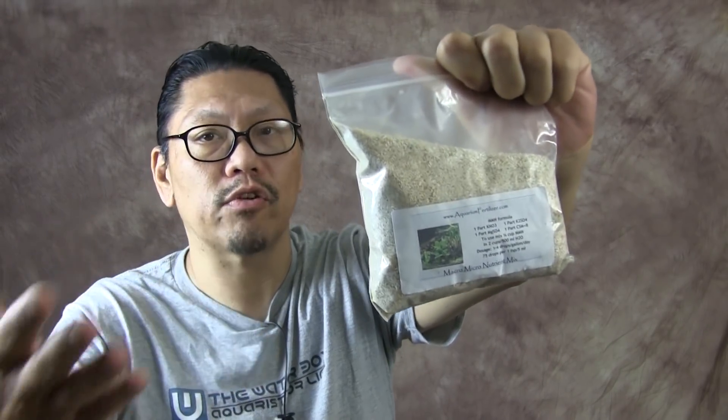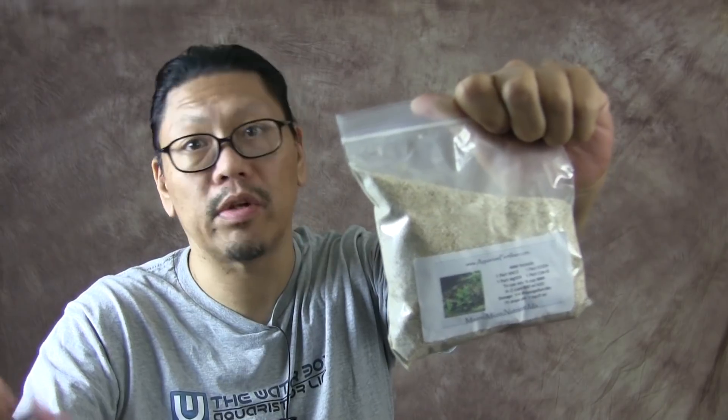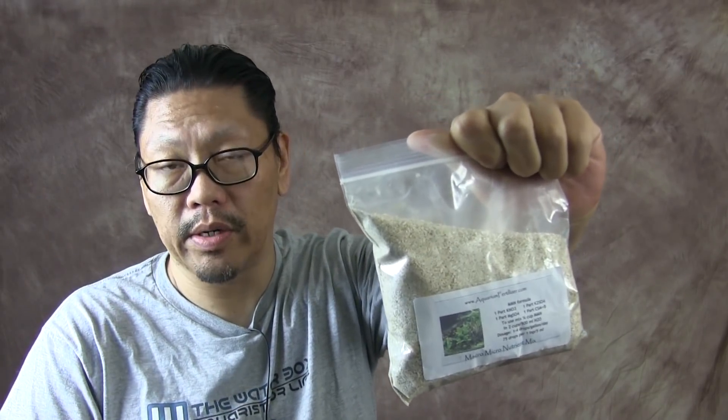You get it for about 20 bucks and it should last you a year or two, depending on how many tanks you're doing and how big your tank is. Basically, you take a quarter cup of this stuff, mix it in with two cups of water in a dispenser, and put about a drop or two a day depending on how your plants look. You could get into a routine of four drops every other two days. You just have to base it on how your plants look. I even got to the point of dosing once every two weeks, but everyone's tank is different and planted differently, so tackle it on a tank-to-tank basis.